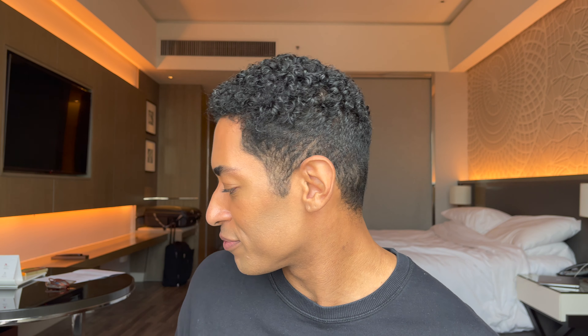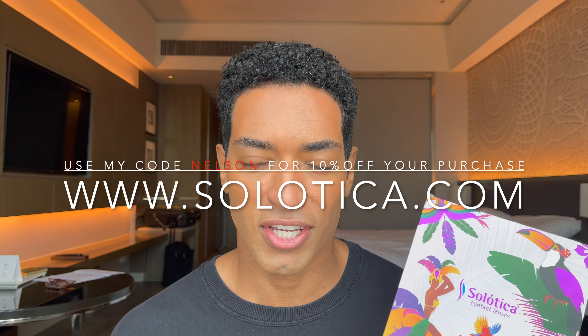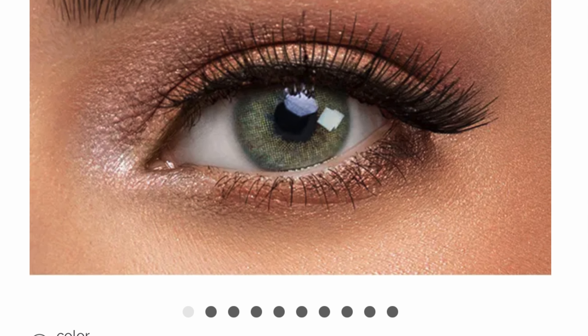Hey guys, what's going on — I hope you're all doing great. This has been way overdue, but here's the video. I've been getting a lot of comments and questions on what's the best shade of green, the best most natural green contacts from Solotica. Here's what I'm going to do — I'm going to show you all the shades I have in the green spectrum of Solotica so you can see the difference between them, the shades and details. Let's hop right into it.